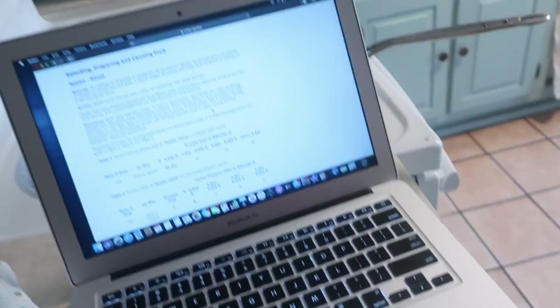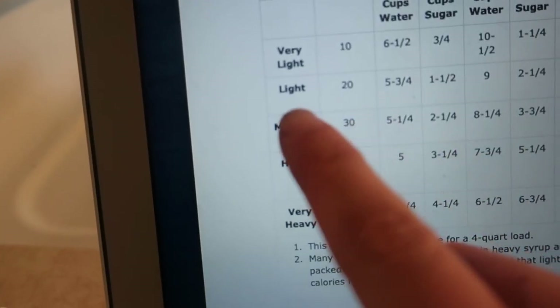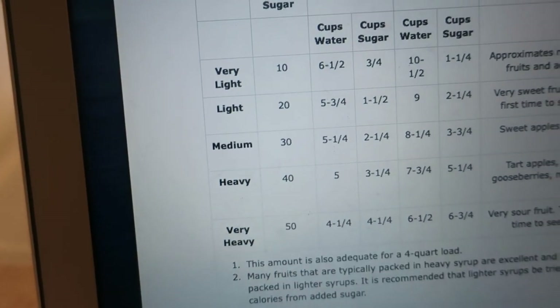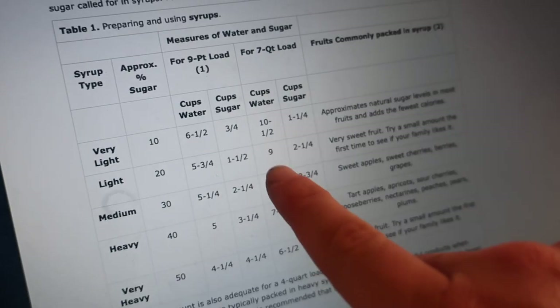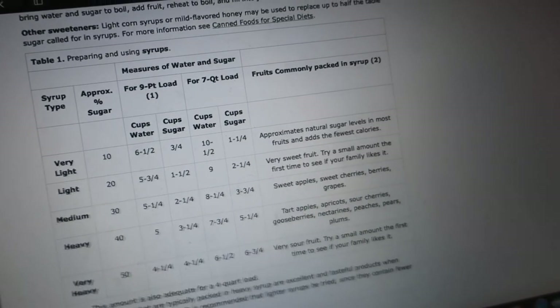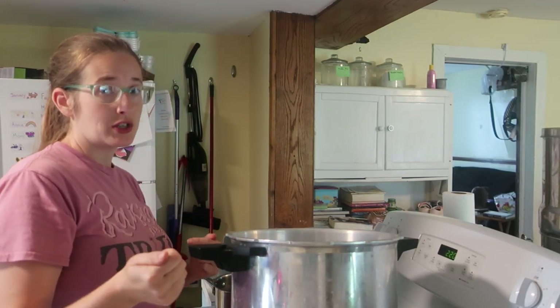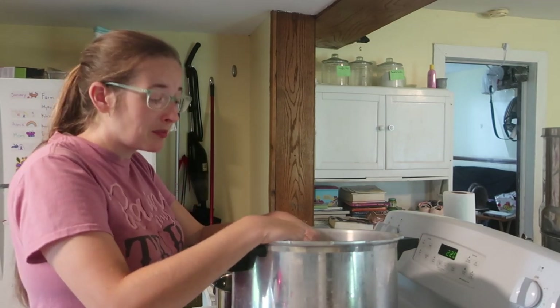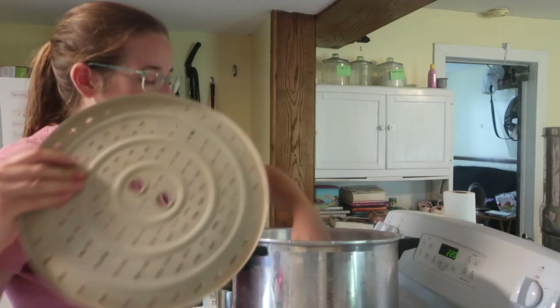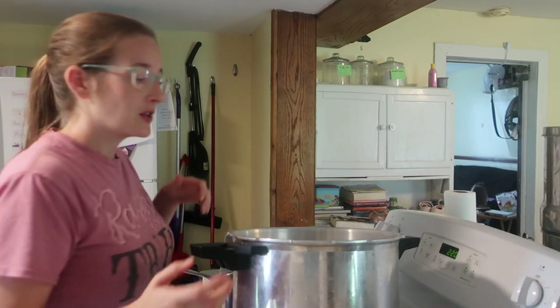We have all the apples sliced and now we need to make the syrup that goes into the jars when we can them. My favorite resource is the National Center for Home Food Preservation, which I'll link below. We are going to make a light syrup — I usually can my apple slices in that. I'm doing a seven quart load and making a double batch: 18 cups of water to four and a half cups of sugar. Apples can in a water bath canner, but because of the amount of syrup I need to make, I'm going to make it in the pressure canner and then can it in the water bath canner.